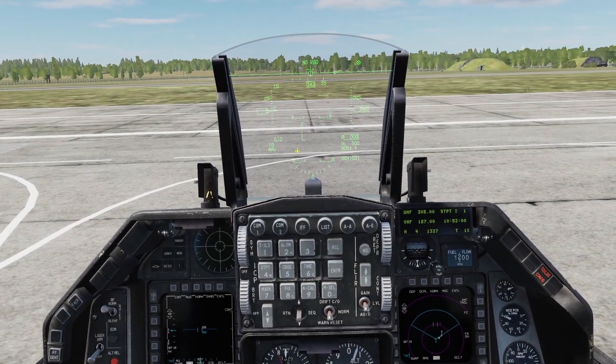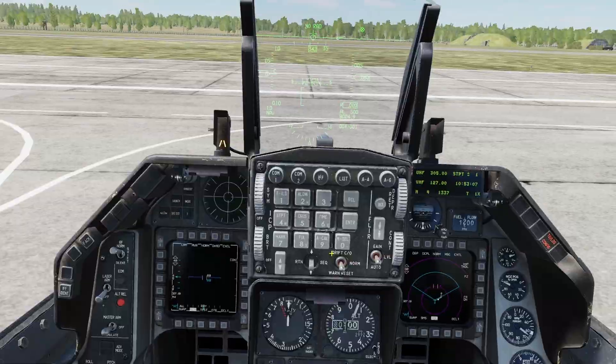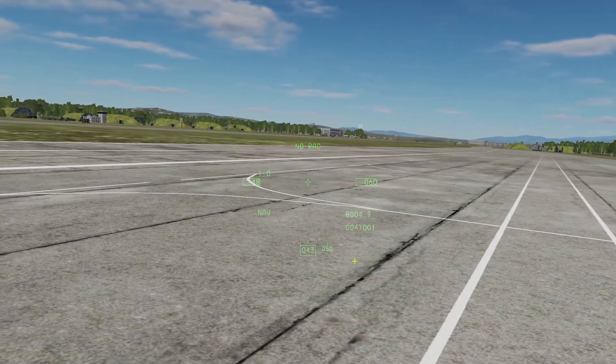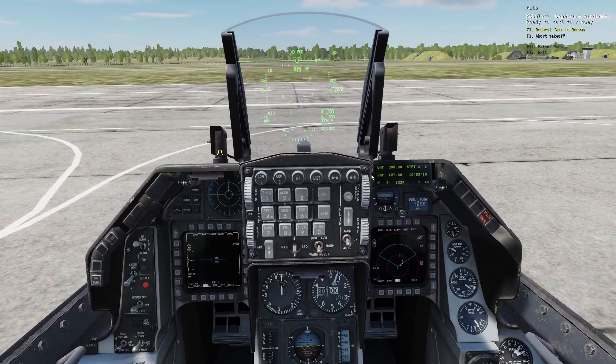In this video I'll go over the helmet-mounted cueing system for the Viper. You can power it on with this switch here. After a couple seconds you should see it come up. If it doesn't come up, it's probably because you don't have it equipped — you can equip it in the ground crew menu.